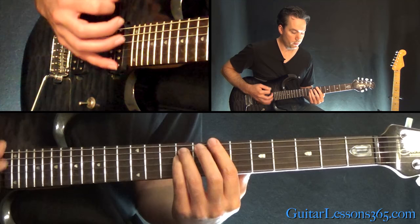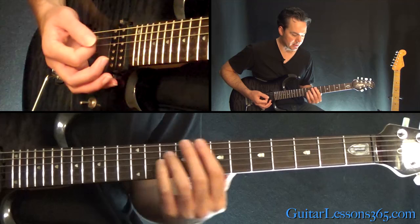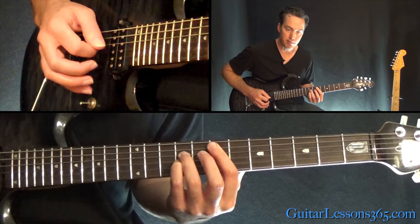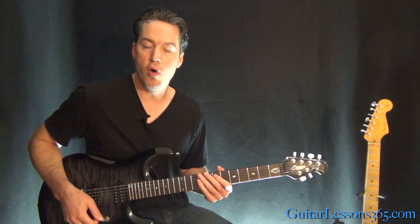Then we have the power chord at the seventh fret of the A string, moving to 7, 9, 10, 6 — then slide back to 7. He's hitting the low E in between those chords. Then start over with the same melody. The second time through, take it down to the seventh fret power chord off the low E string. We end the chorus moving up the same 7, 9, 10, adding that note on the adjacent sixth string as well — barring across to the seventh fret of the low E string. Then we're back to the main riff.